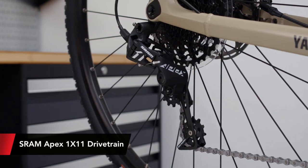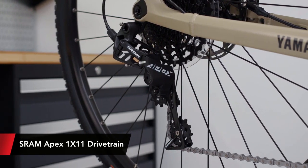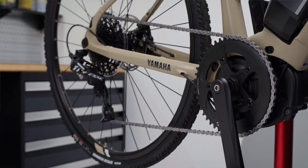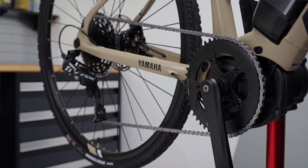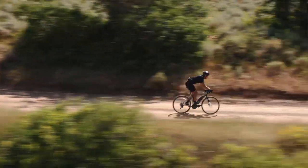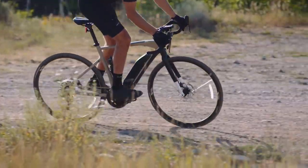We've specced the SRAM Apex 1x11 drivetrain on the Wabash for a couple of reasons. With SRAM's X-SYNC chainring configuration, not only is shifting more precise on rough terrain, it also maintains a stronger interface between the chainring and the chain, and this key feature keeps it from bouncing off when riding on very bumpy sections.